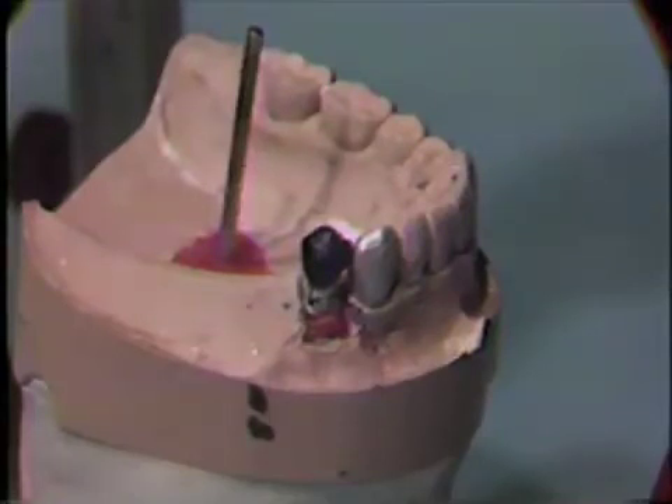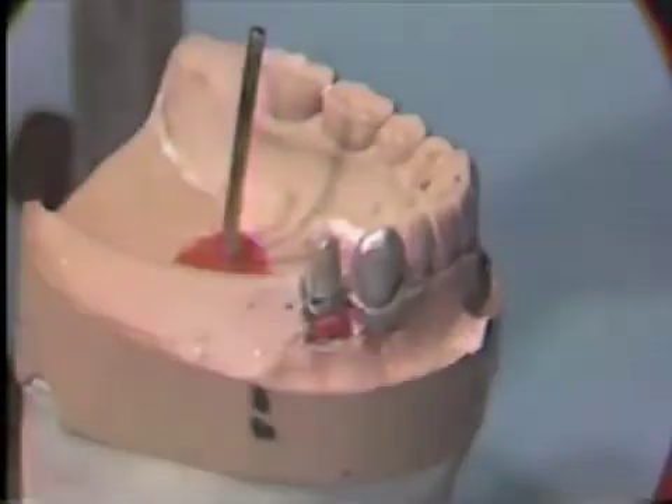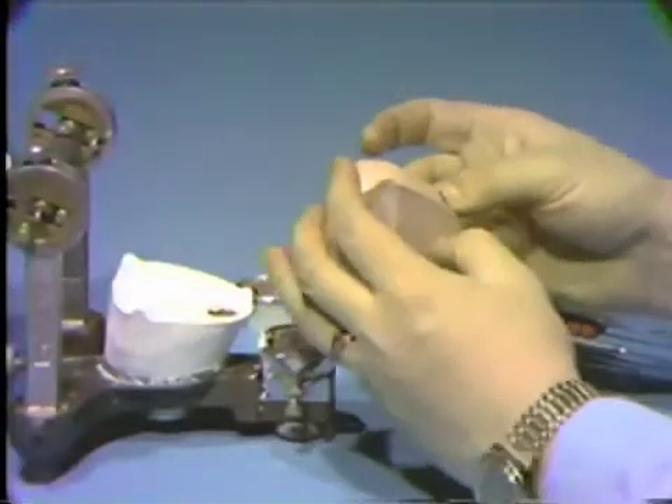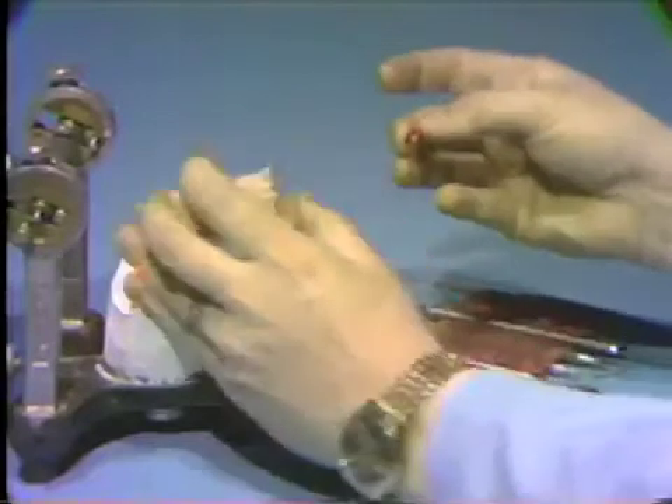The wax up of the crown must begin with an acceptable die mounted securely in a work model which can be transferred from the articulator to the surveyor and back again to the same path of insertion and removal. The working cast with a removable die should be placed on the articulator in its correct relationship. This should be simple if the casts were mounted correctly.